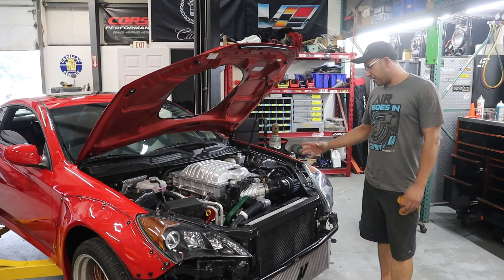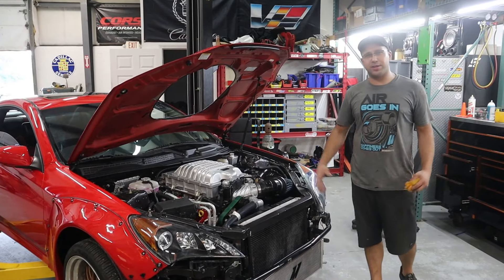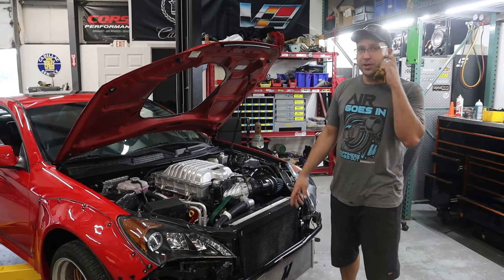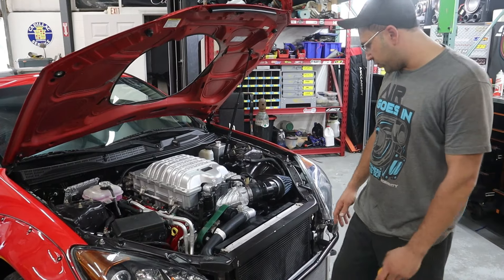It's sitting in not quite its final stage right now, but it does run and drive and everything is fine. We're going to show you around, show you what we did differently, and then take it for a spin.